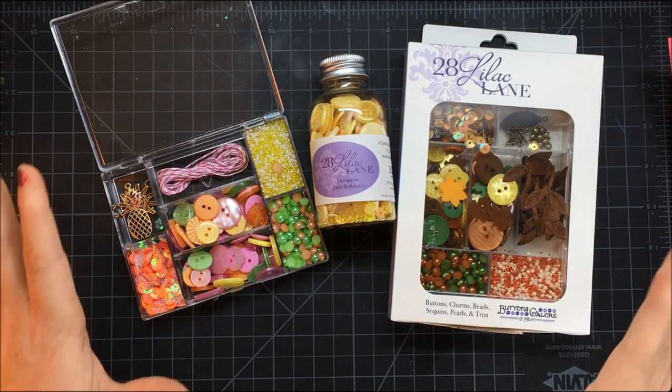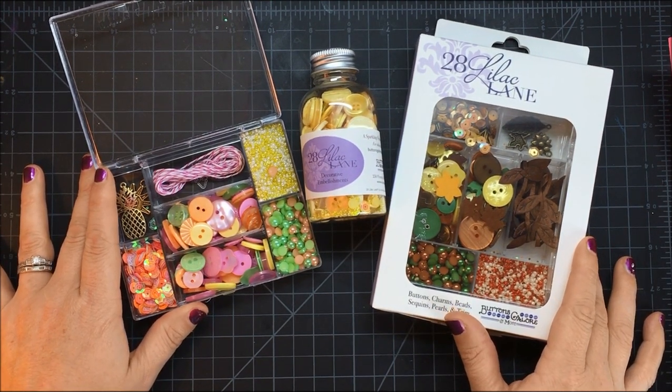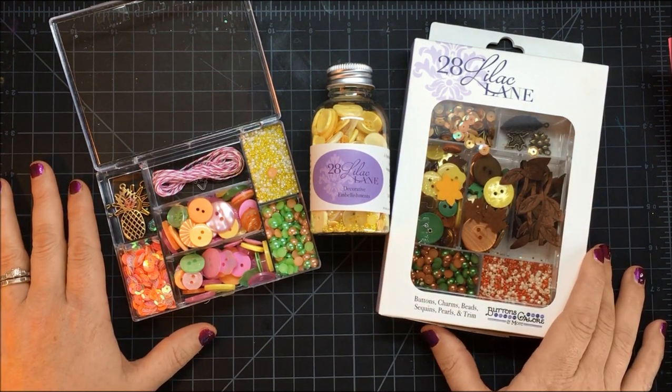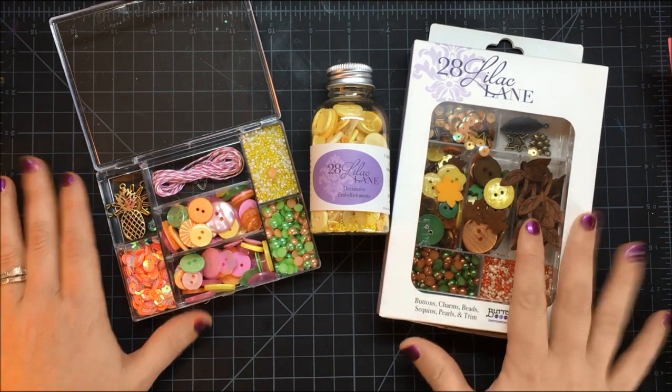Hi there, Mae Flom here, and I am so excited that my new line of embellishments, 28 Lilac Lane, is now in stores. Specifically, the whole line is available at allenhudson.com — you can find it all there.